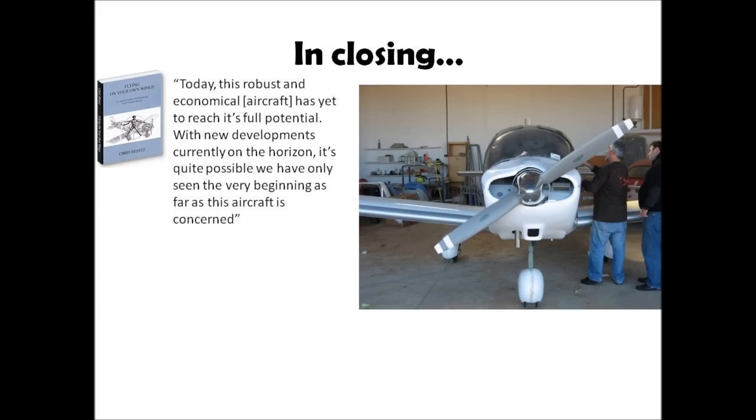In closing, I'll leave you with a quote from Chris's new book. The fact that the CH-640 is based on a Part 23 certified aircraft alone should be enough to warrant further investigation for those not familiar with it. I am not aware of another kit airplane based on a Part 23 certified machine — that is a very significant undertaking. If you have any questions, please shoot me an email or message and I'd be happy to answer them. There will be more videos to follow as I go through my build process.